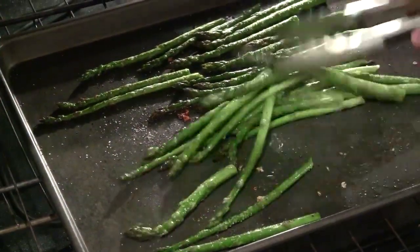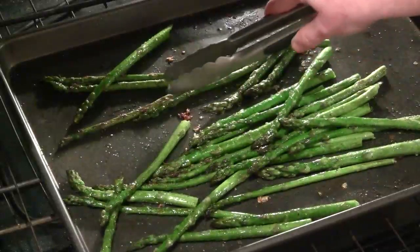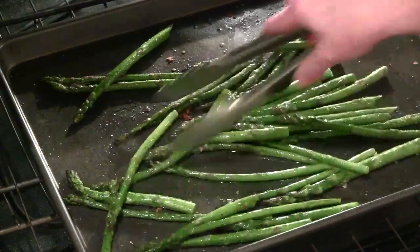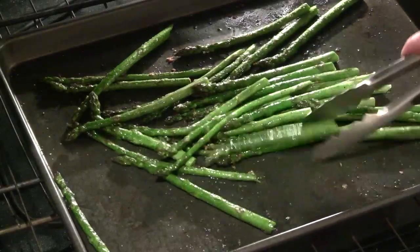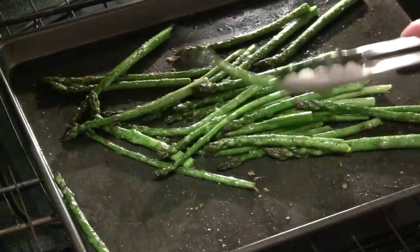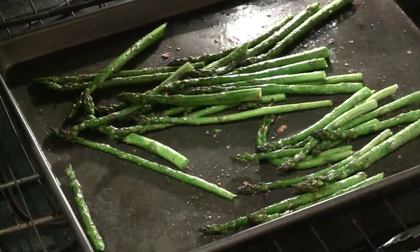After about 10 minutes, I'm going to use my tongs and just kind of toss those around a little bit. You can start to see that the asparagus are starting to brown just a little bit. The way these are cooking, I'm thinking maybe only about three or four more minutes for these because they're thin. If these were thicker, they'd go for another 10.